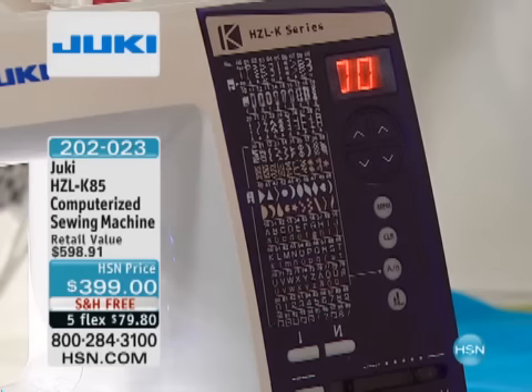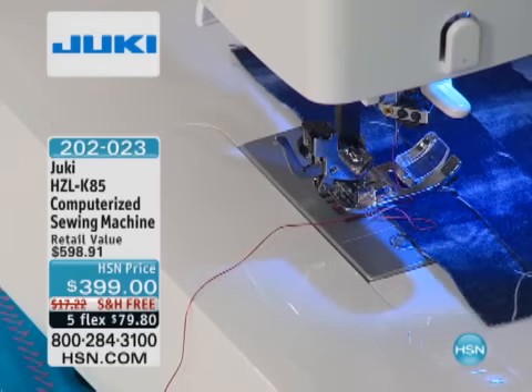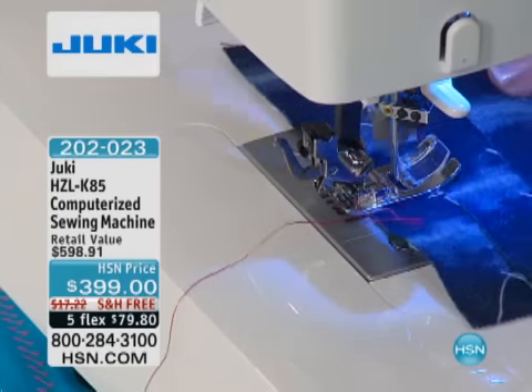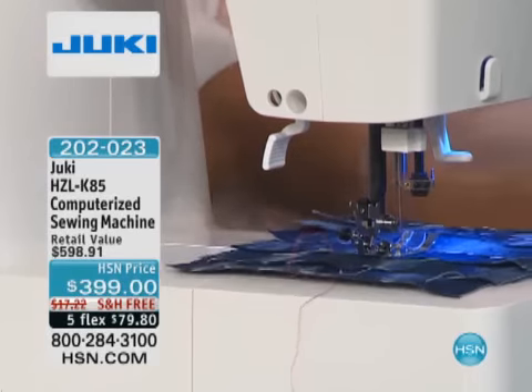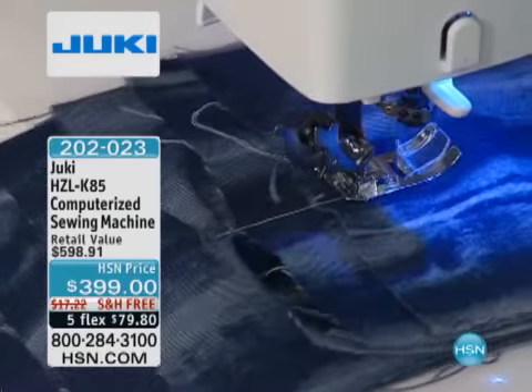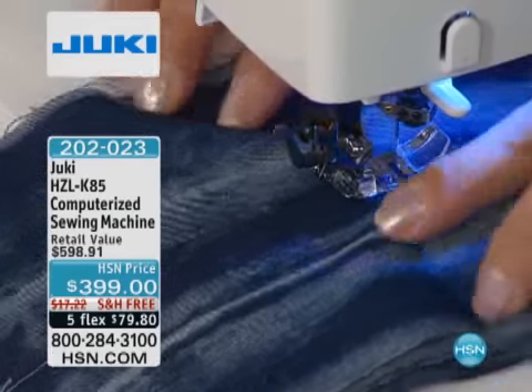You can also control your stitch width and stitch length with the touch of a button. And because it's a Juki, it's a seven-point feed industrial box feed system. So I have my denim — we might as well go for it, right? The denim has surfaced, and we're going through all these layers. I think we're up to six layers here.